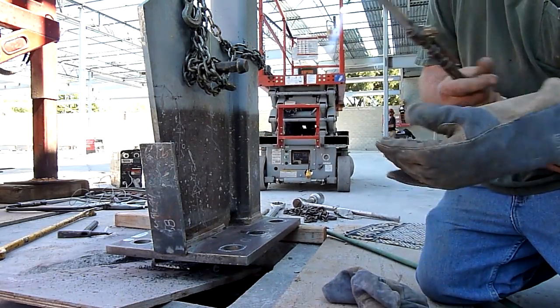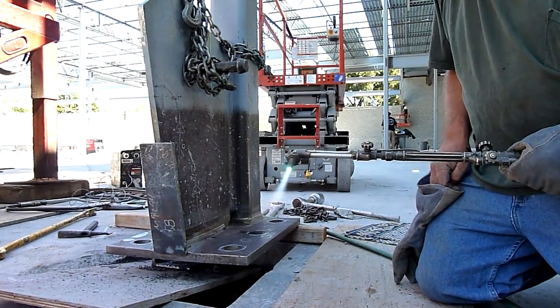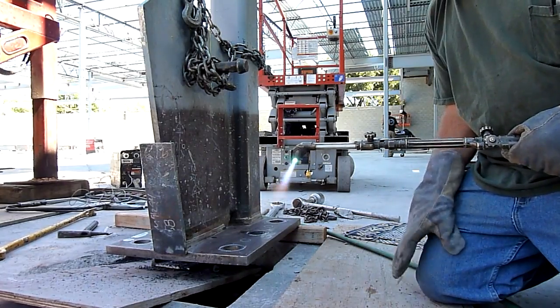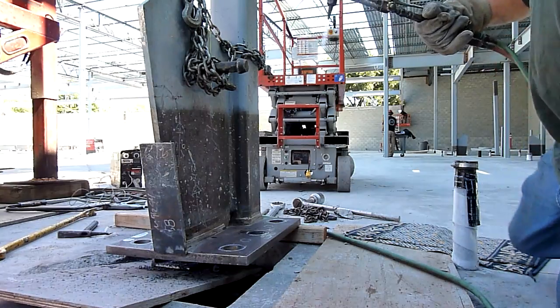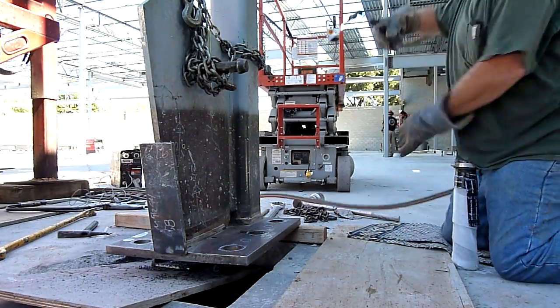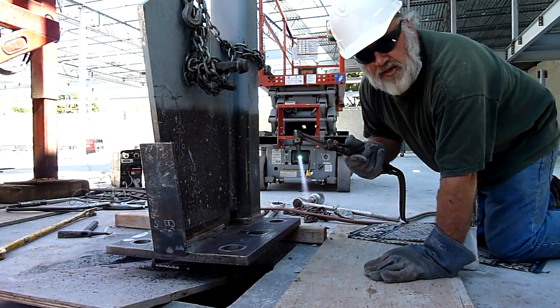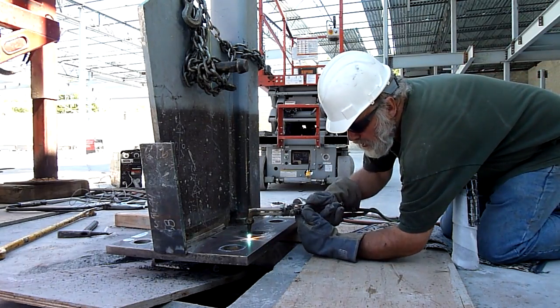I'll show you about piercing first. When piercing, you want to start a ways away because it's going to bubble up and come up through and back into the torch tip. So you start a ways away, and to get the fire going, you immediately go over. Here we go.